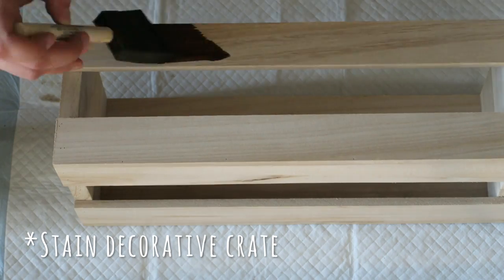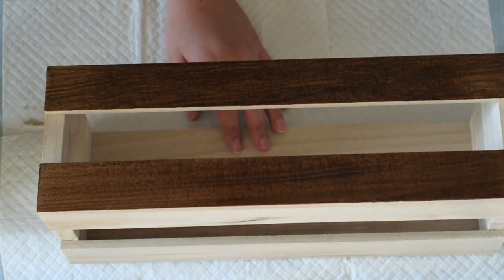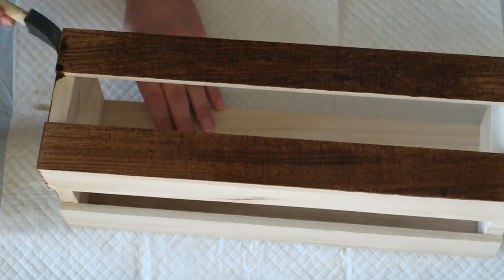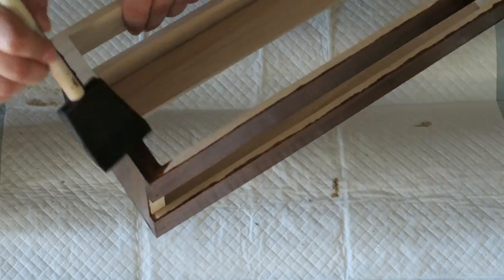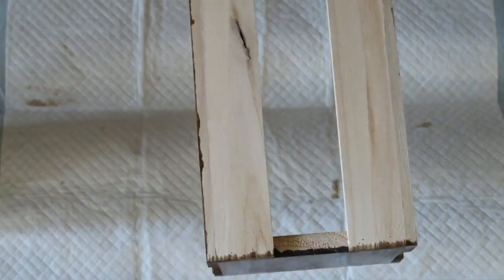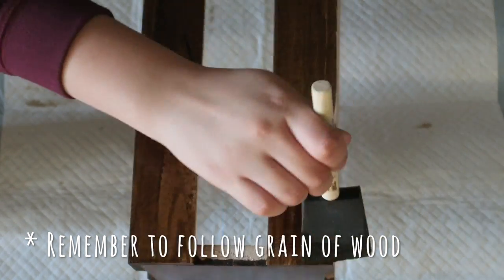Moving on to this decorative crate I found at Michaels — it's the mini version of the crates I used in my DIY filing cabinet video. I thought it would serve multiple purposes in the bathroom on top of the toilet to hold toilet paper. I'm staining it all over with the same stain. It's a little trickier because there are more nooks and crannies, but other than that it's straightforward — just stain it with your foam brush.